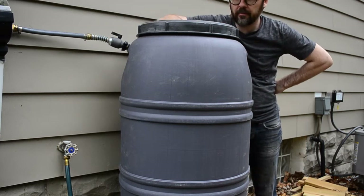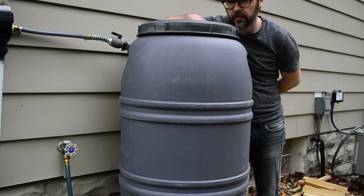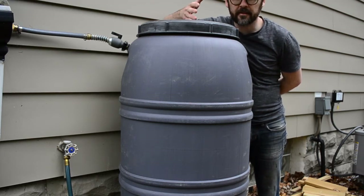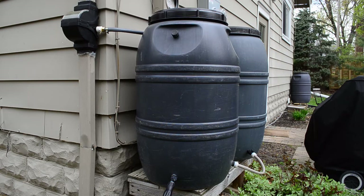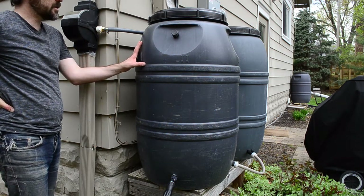How do you get the most out of your rain barrels? A lot of people have them, and my guess is that you probably don't use them very much. I'm going to show you today how to set up a pump system so you can pump rainwater to flush your toilets, water your garden, or whatever you want to do. Let's get to work.